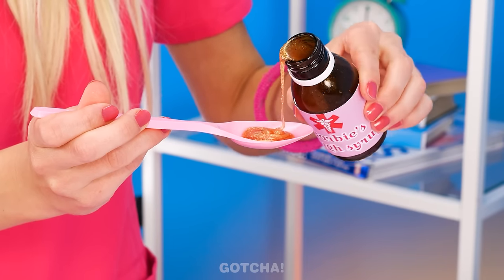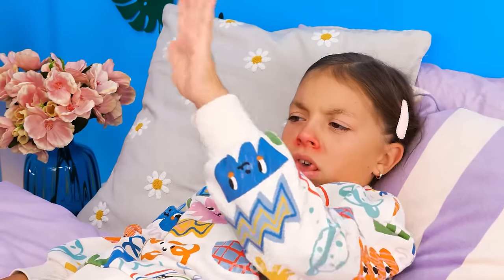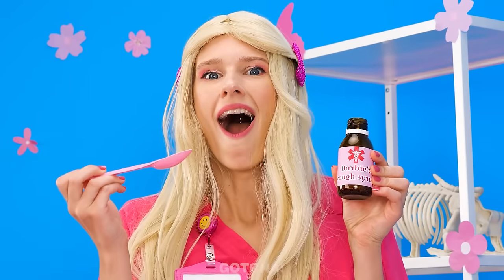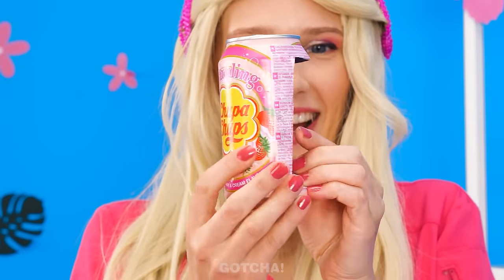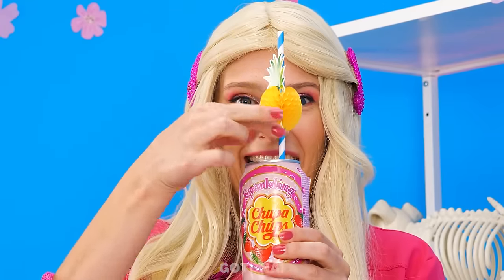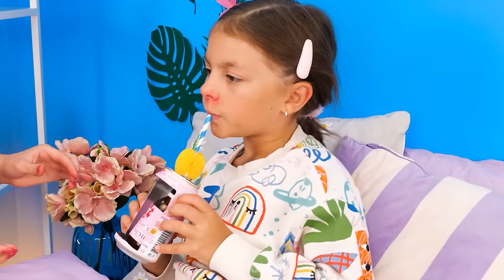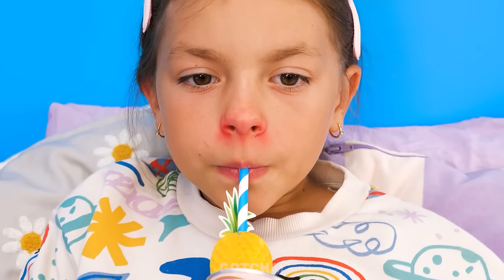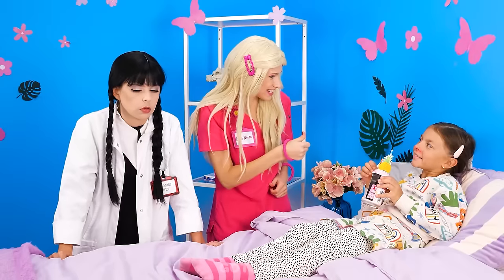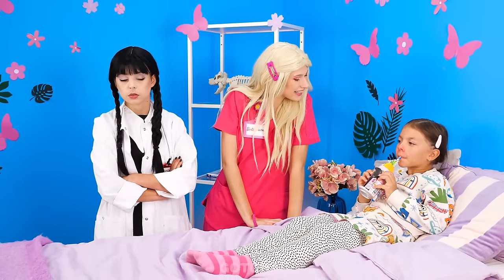What she needs is a cough syrup — this one is orange-flavored! Here, take it! I don't like medicine! What to do? I know! I'll hide the medicine inside a soda can! I'll even add a straw to really make this convincing! Take this yummy candy soda instead! She doesn't know she's drinking straight from the medicine bottle! My hack worked better than yours! Whatever.